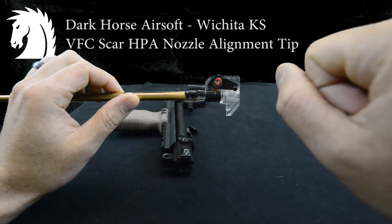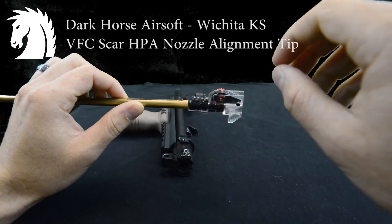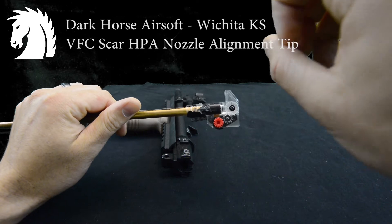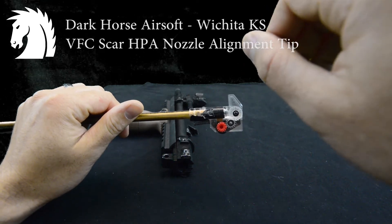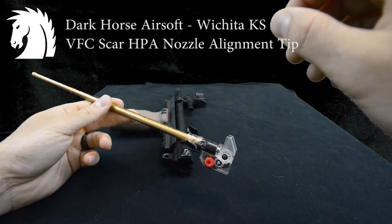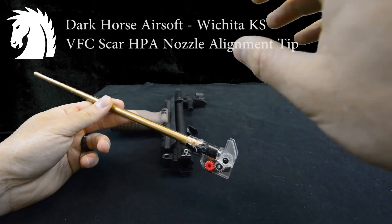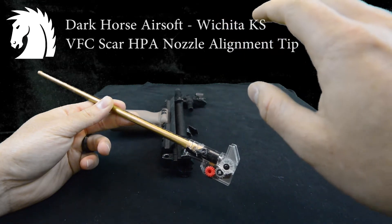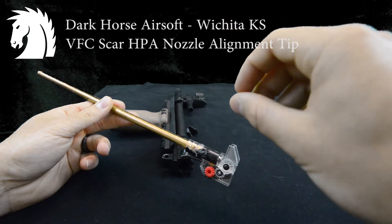Once you understand that's fundamentally how it works, the issue typically is getting the nozzle aligned. Since I have a SCAR — a typical SCAR H upper and an SSR upper — I like to go from DMR to CQB. What I ended up doing was screwing the gearbox in and kind of just leaving it where it sat. I didn't worry about dealing with alignment as far as the gearbox itself goes.